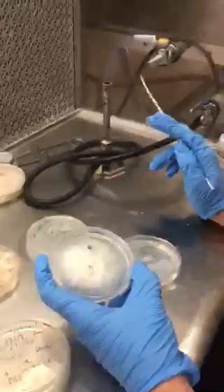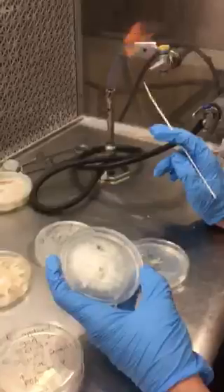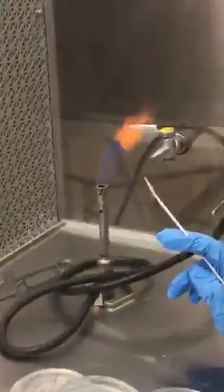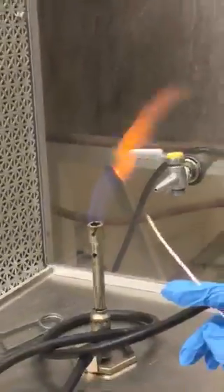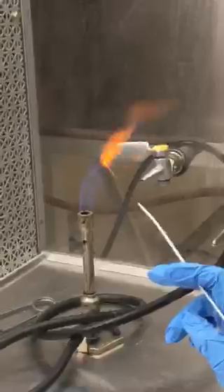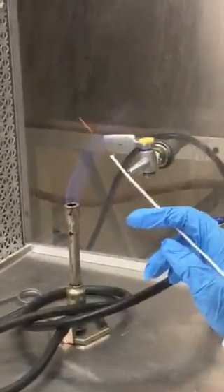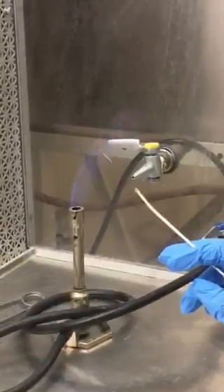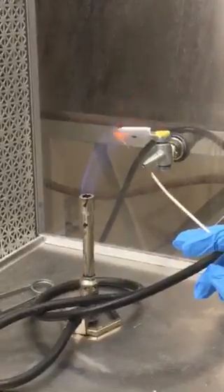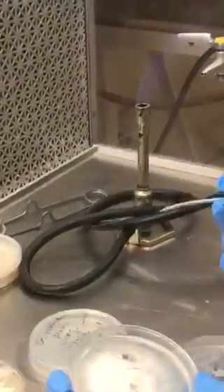The methods required for sampling — typically you flame your tool. In this case I'm using an inoculation loop; it's a steel-tipped loop. This whole region is pretty much just metal, so it can flame fairly easily — convex the flame, or the heat, rather.